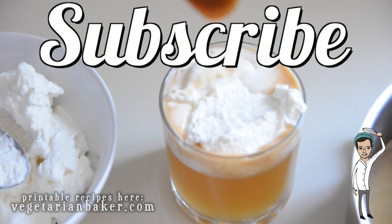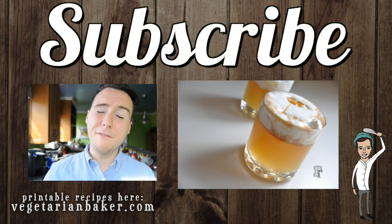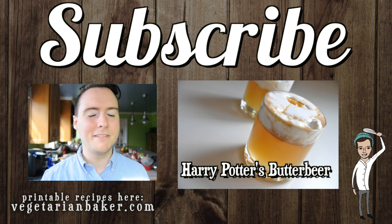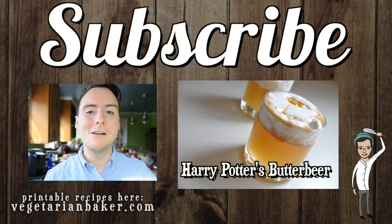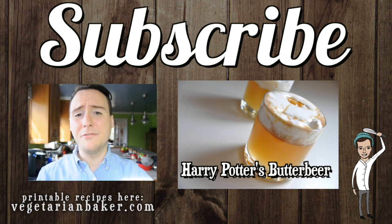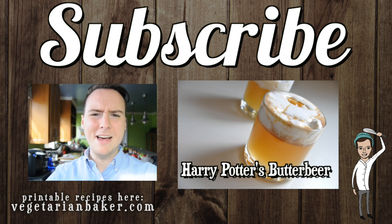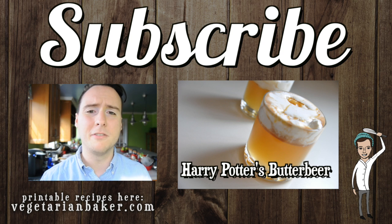Thank you guys so much for watching. Make sure to subscribe to my channel if you want regular updates of the new videos I post weekly. If you like this video, make sure to give it a thumbs up. In the comment section below, tell me what I should make next. Click right over here for the latest video recipe that I've posted. In the description box below, check me out on all my social media links — would love to connect with all of you guys. And as always, have a wonderful day.